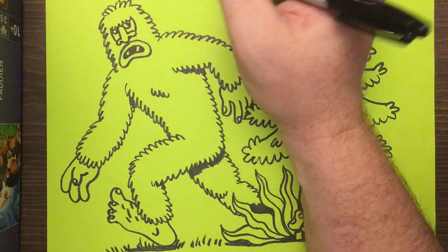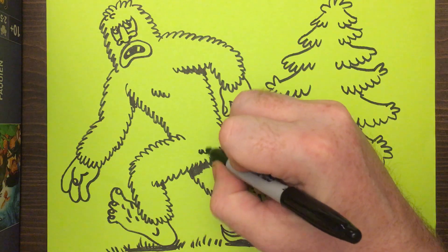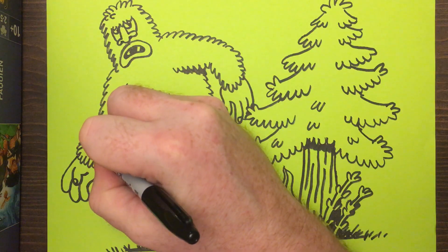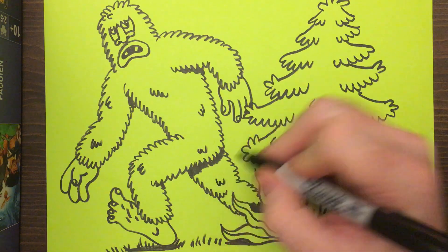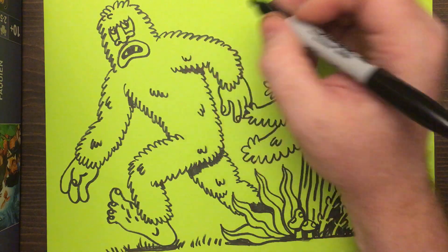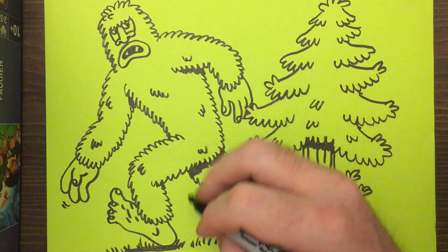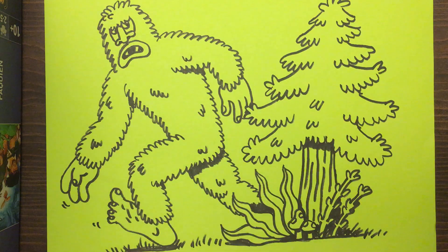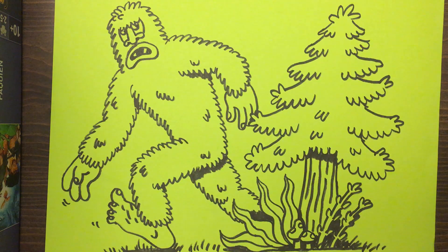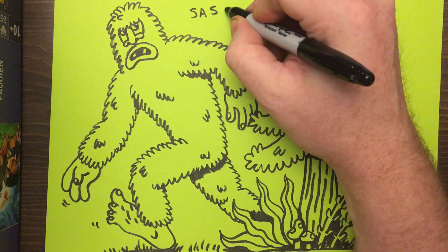Maybe again his nostrils a little bit, a couple of other tufts of fur there, and just a little extra fur here and there. And his hand is kind of moving, and his foot's moving a little bit. And there you go — we've spotted a Sasquatch.